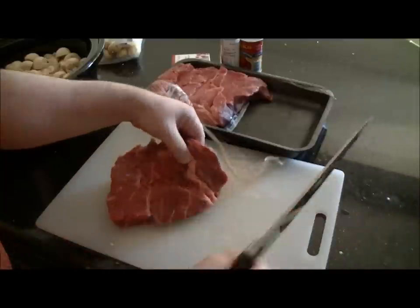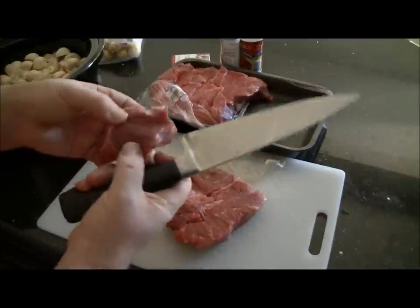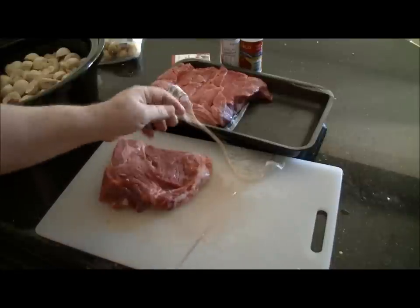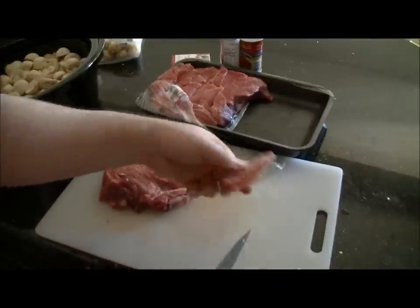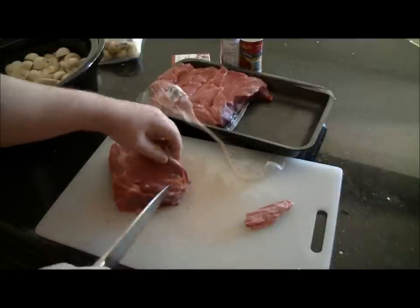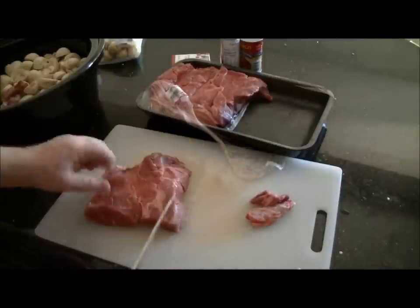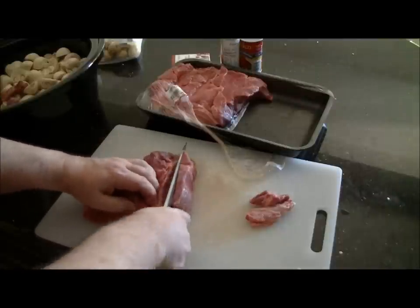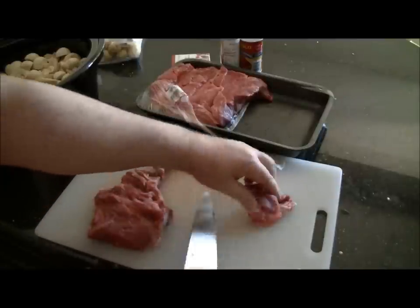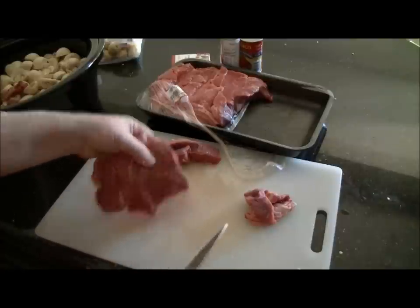Now for the steak, you want to trim it but not too much. If there's excessive amounts of fat you want to take that off, but connective tissue — that's part of what makes the stew, the flavor and the thickness — so you definitely want to leave that in. If you're not used to working with meat, just cut around it and then cut it off. This connective tissue here is good; that's going to add flavor and texture to the stew, so I'm going to leave that in.